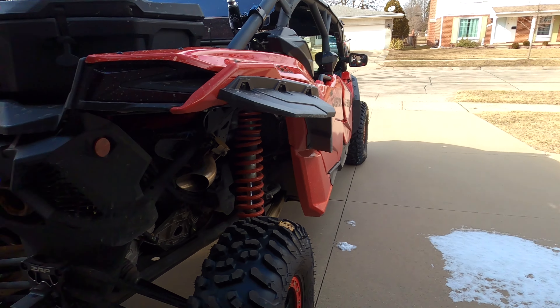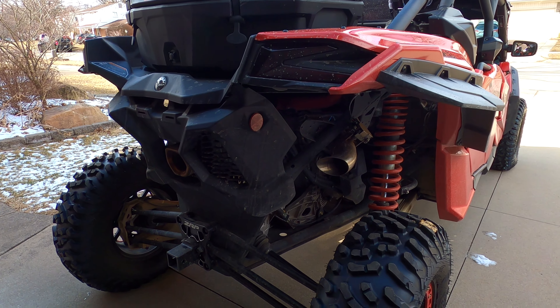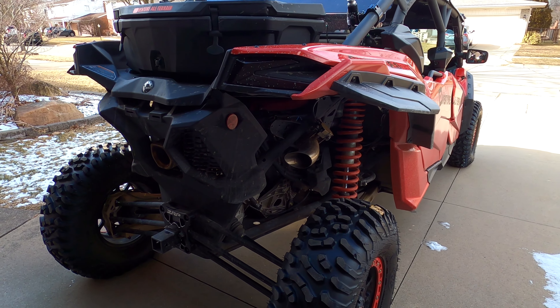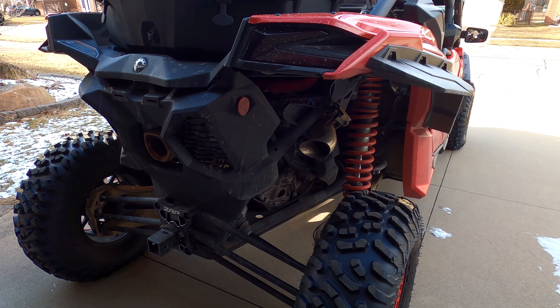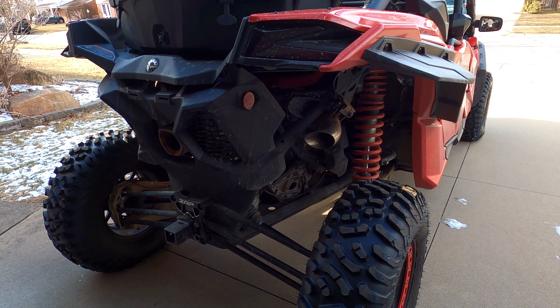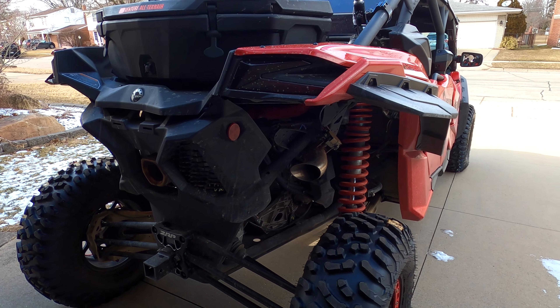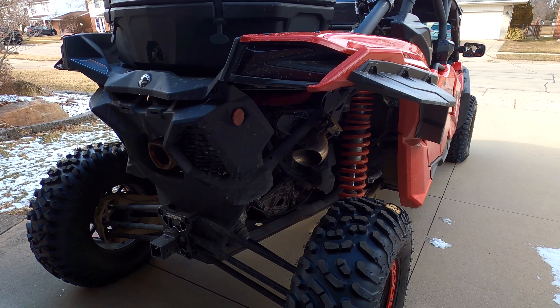I'm going to give you guys a little sound clip here. As you can see I'm in a nice lovely suburban neighborhood, so I won't be doing any flybys or anything — we'll do that in a later video. If you didn't check out the last ride video, go back and check it out. Like and subscribe if you want — it's your choice. So here goes the sound clips.